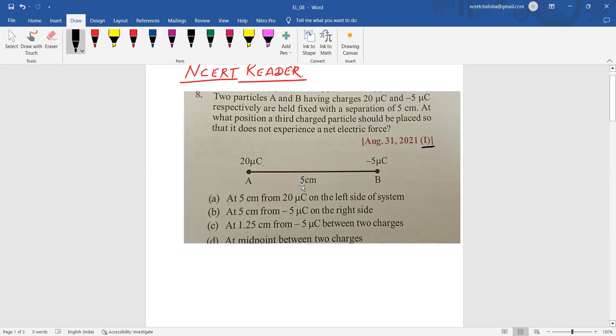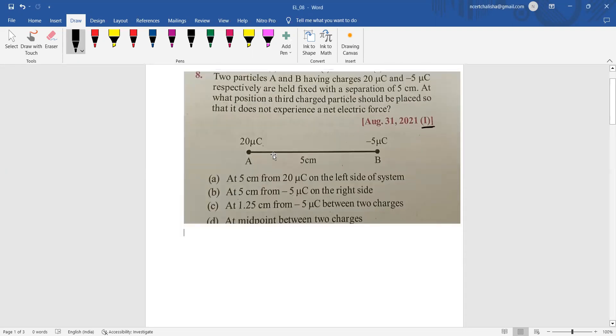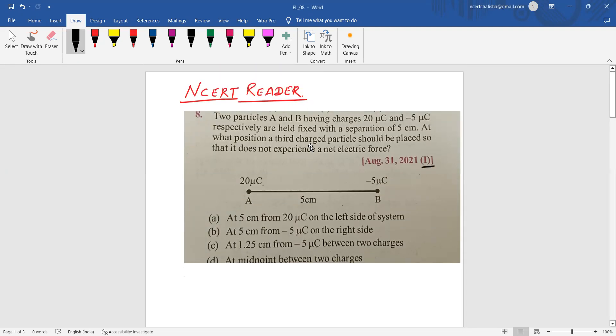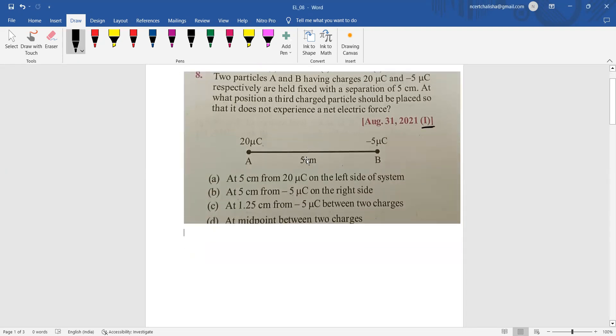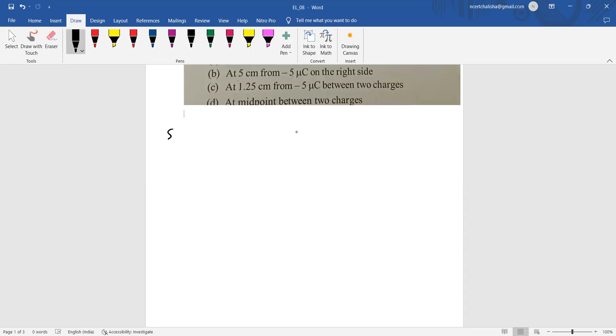We won't go through the options directly; instead we'll work out the result and find the answer. Two charges are kept at a distance of 5 centimeters. One key concept: whenever we have charges of the same nature — both positive or both negative — there is a possibility of placing a third charge between them in equilibrium.